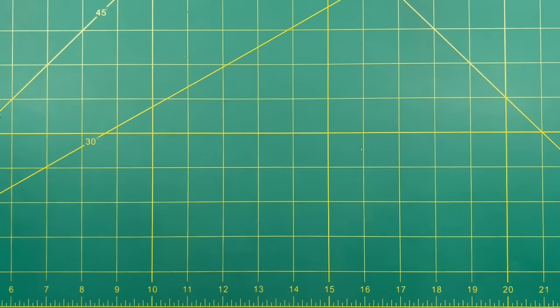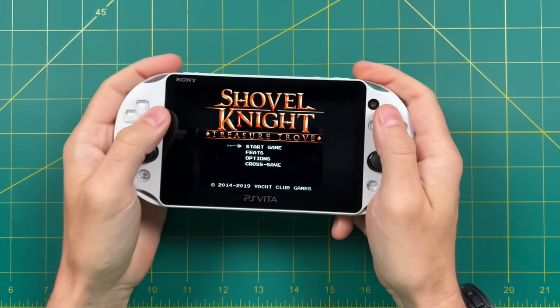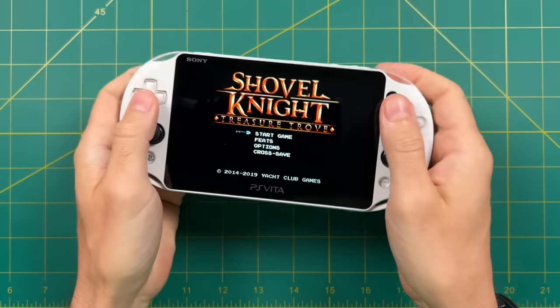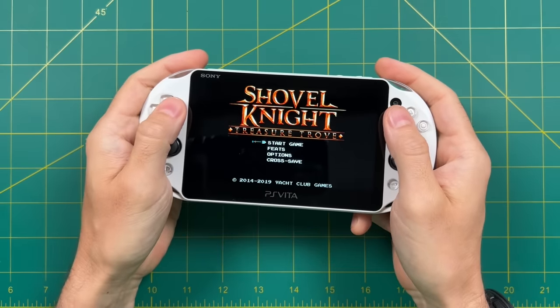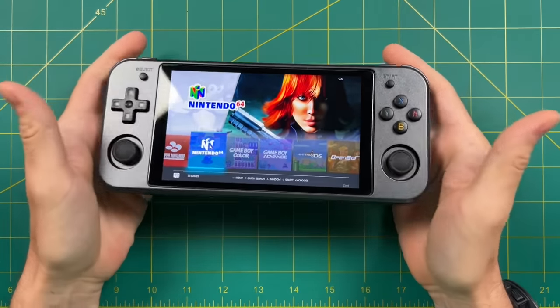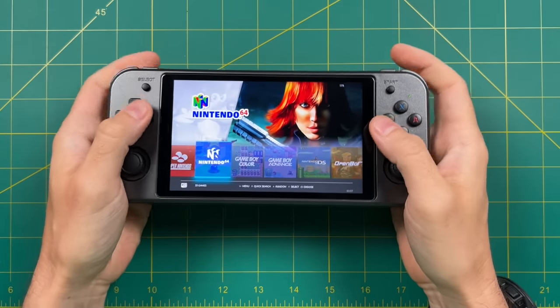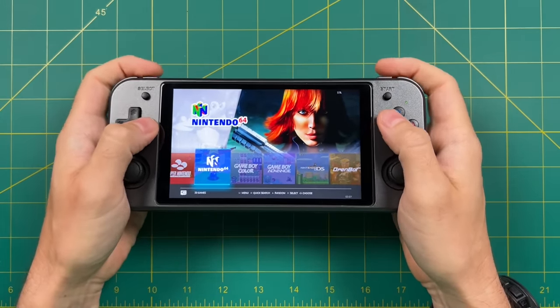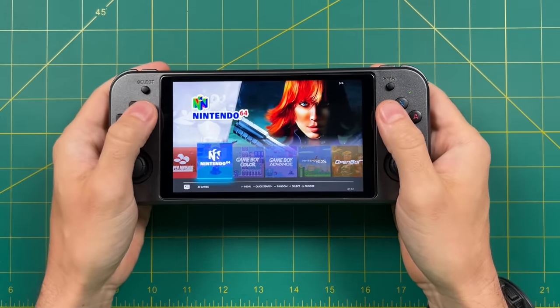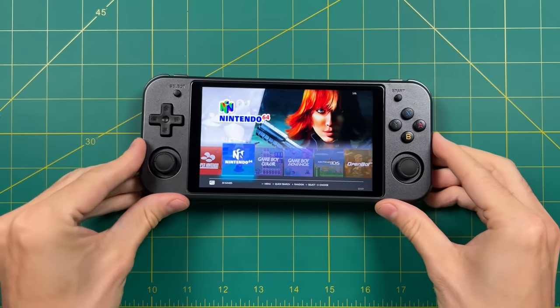I think another thing that would help with ergonomics is if the device was a little bit more rounded, something a bit more like the PS Vita. The rounded nature of that device makes it so you can cup your hands around it no matter the size. So at the end of the day, these ergonomics are my biggest complaint. This thing is now more powerful where you can use systems that relied more heavily on trigger buttons, and at the same time Amernick has made these trigger buttons less accessible. It's really a shame.